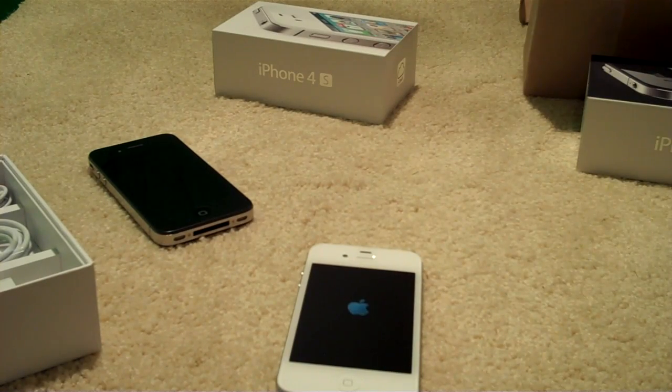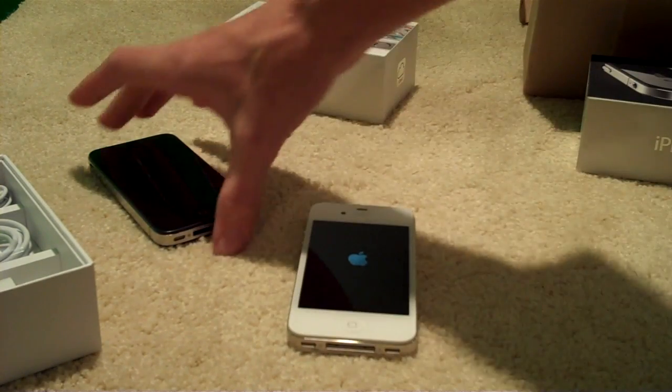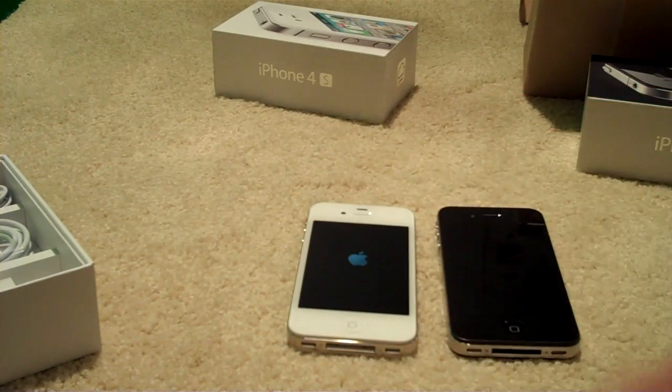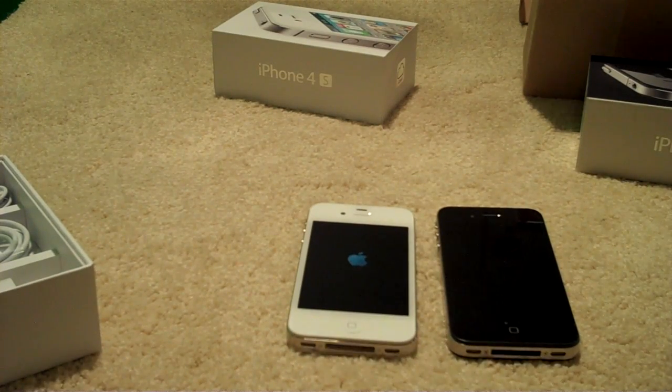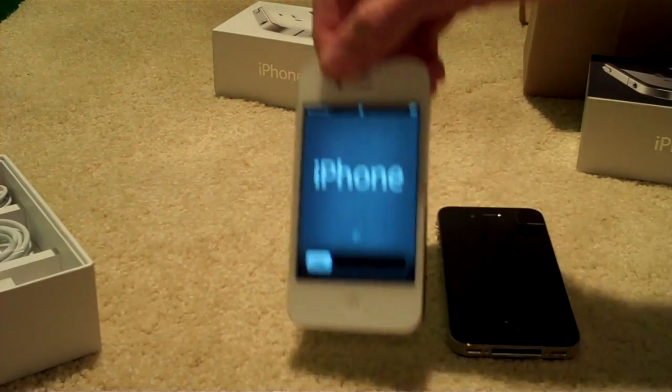Thanks for watching the unboxing of the iPhone 4S. I'm very excited. I have a lot of different videos to come with the camera, and we'll do some speed tests. We all know this has the better camera. Siri, which is really cool — I'll make a video on that probably later today — as well as the A5 dual core, which I think is going to be great. The 7x graphics performance — it's the same RAM, but it's pretty much two processors.